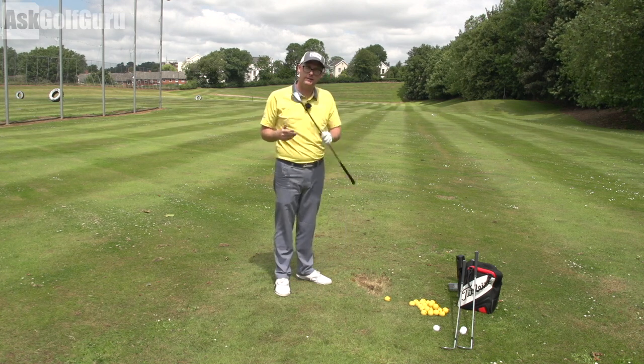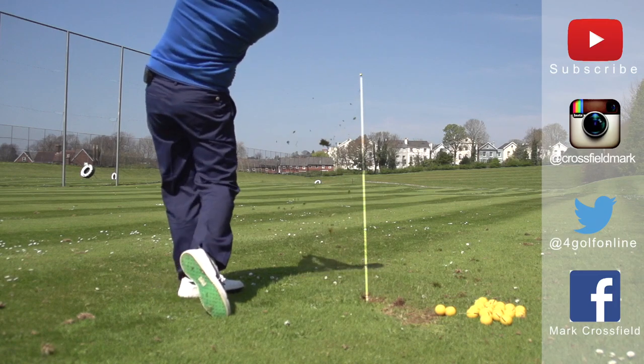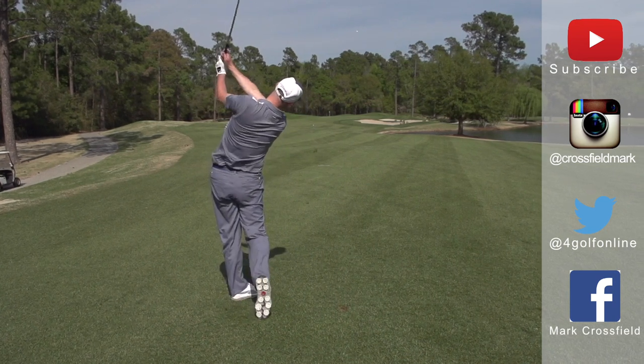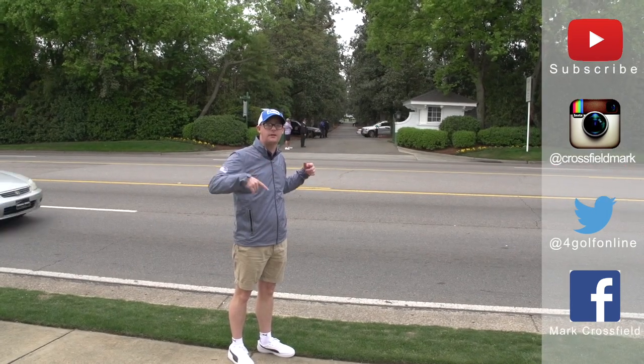Thanks for watching. Post comments down below as always. Subscribe to my YouTube channel for loads more videos. Find me on Instagram at Crossfield Mark, also on Twitter at 4GolfOnline, and find me on Facebook at Mark Crossfield. Thanks for watching and see you soon.